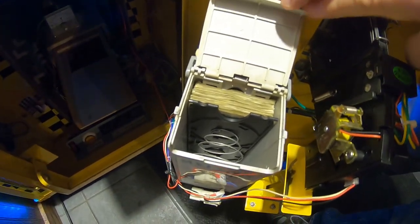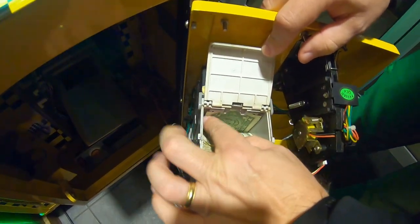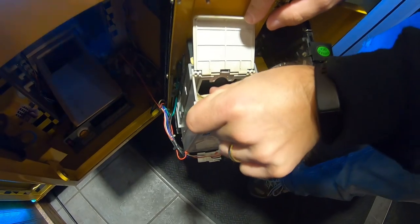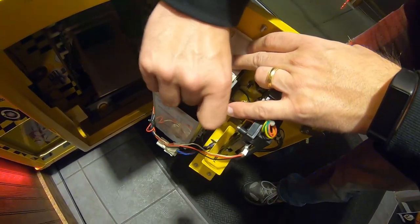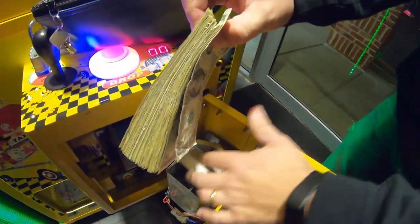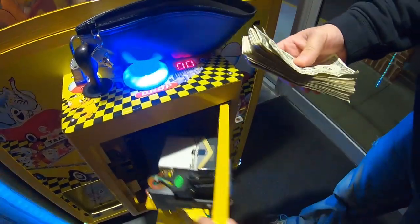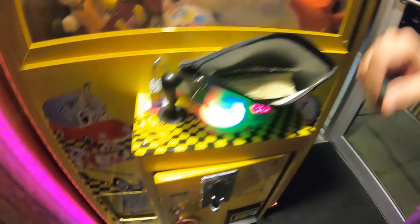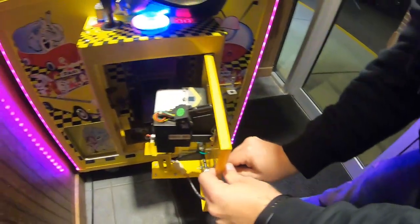Let's check the cash next — not too bad of a stack. We're going to pull that out, take it back to the studio, weigh the quarters, run the bills through our bill counter, and do that after we lock this machine up. All ones this time, no fives, but not too bad. We'll lock that machine up and move on to the studio to count everything out.